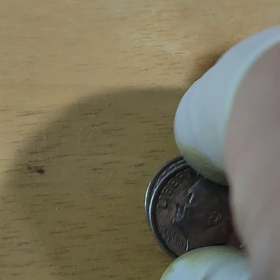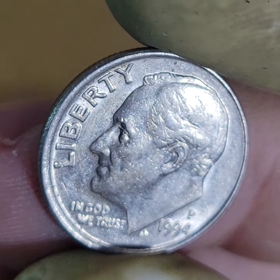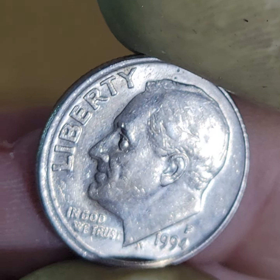They're ours. How much are they worth? They might be worth like a quarter or 50 cents.